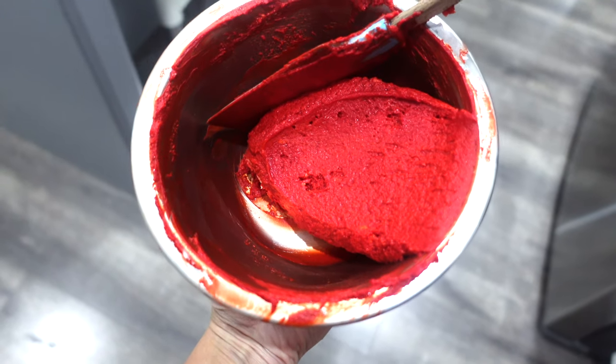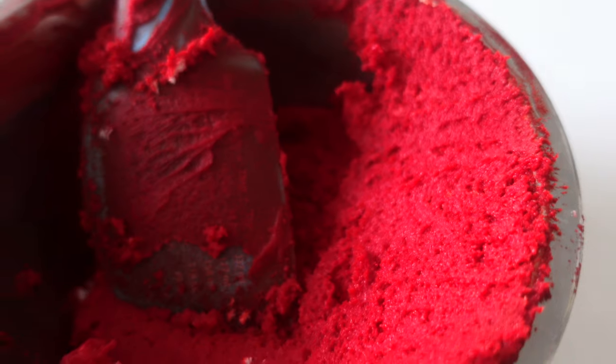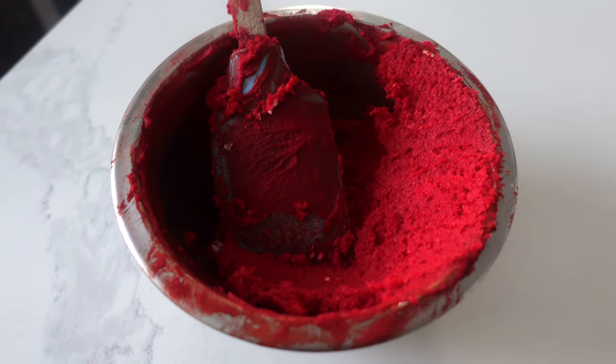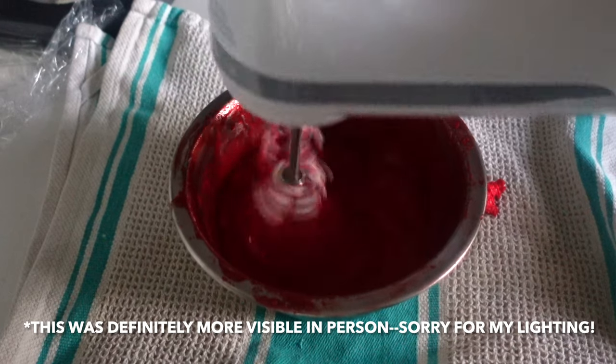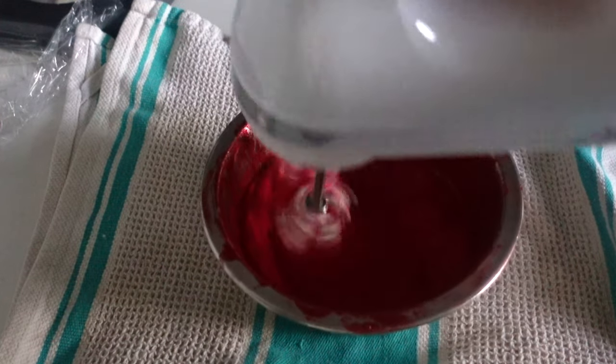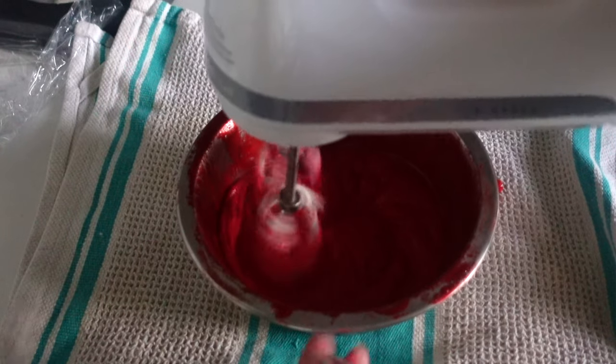For me, the better choice for getting vibrant color is time. When you have time on your side you're going to be able to reach that vibrant color. I colored this buttercream the night before, and taking it out now I can see it has darkened significantly. However, I need to re-whip it because I can't simply use it as-is. As you can see, as I'm whipping it and it's coming together, it is getting lighter again — but I still notice it looks a little bit darker than when I had initially dyed it yesterday.